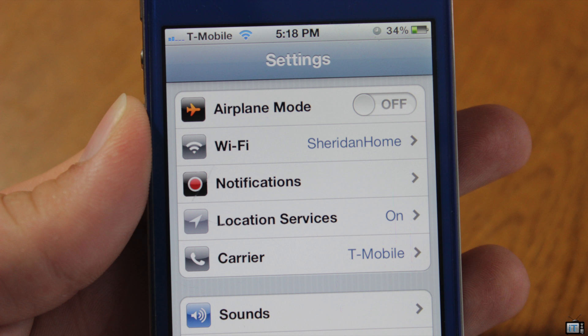Right here we have my iPhone 4S, and I'm going to be showing you that this is T-Mobile running on it. This is using an IMEI-based unlock, so this is actually not an exploit or anything like that — it's not jailbreak related. You don't even need a jailbreak.